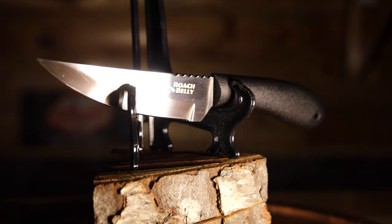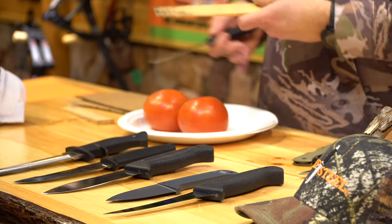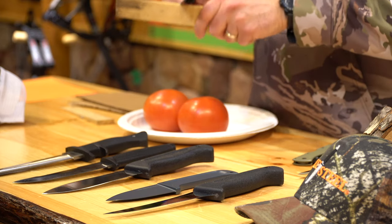The first one we'll start with is the Roach Belly. Let's cut some wood first and kind of see if we can dull this thing up before we cut paper and tomatoes, because that's how you really tell if a knife is sharp.